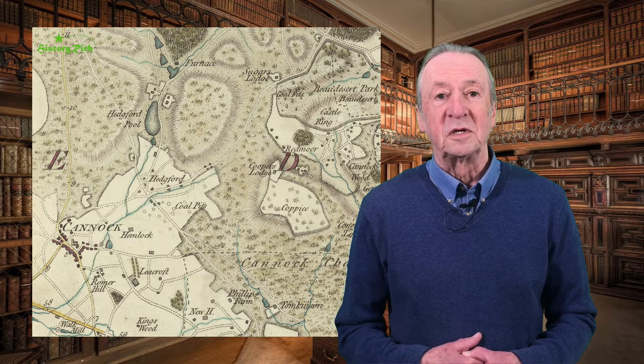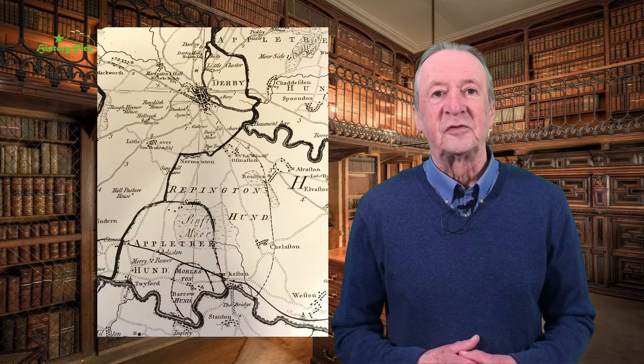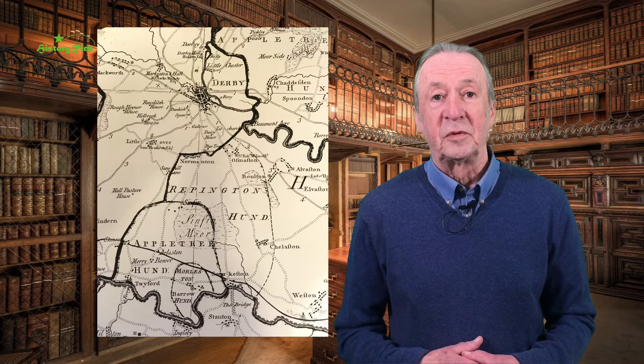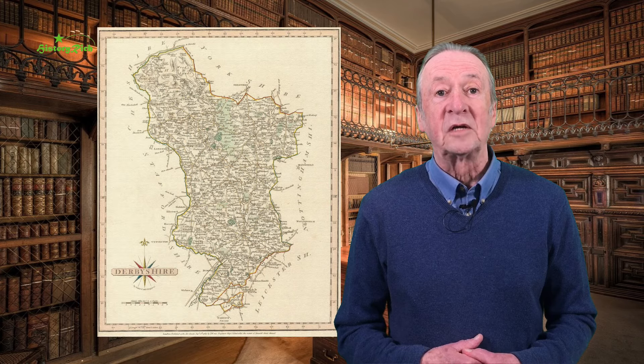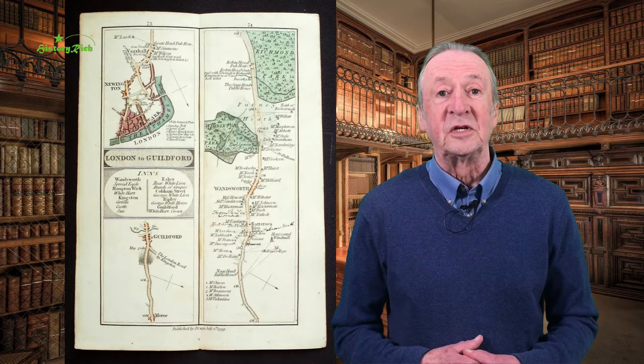As well as Nottinghamshire, Chapman also surveyed Essex in partnership with Peter Andre. Their map, drawn to a scale of two inches to a mile, was published in 1777 as a wall map measuring a little over seven feet by nine feet, and in a 25-page atlas. Copies of the 1791 facelift of Burdett's Derbyshire were sold by George Snowdon in Derby and were also available from cartographer and engraver John Carey's London workshop. Carey produced a wide range of maps including large-scale maps of London and a new and correct English atlas issued in 1787. This is Carey's Derbyshire and a road book in the style of John Ogleby that we looked at in the previous video, published in 1794.